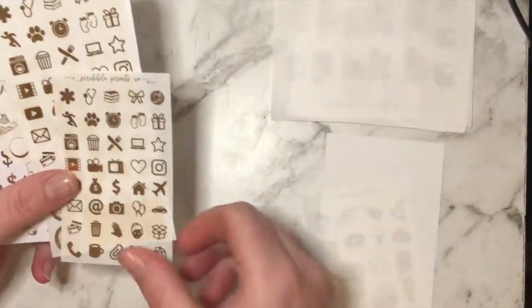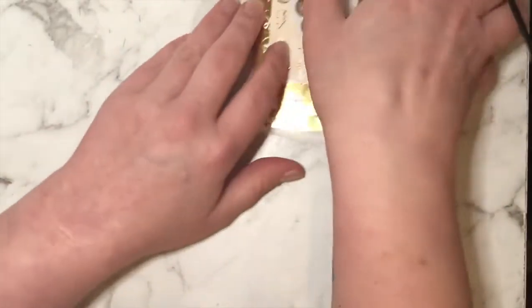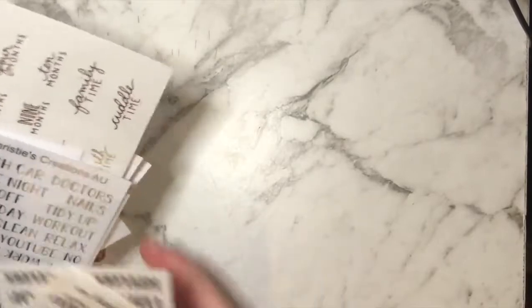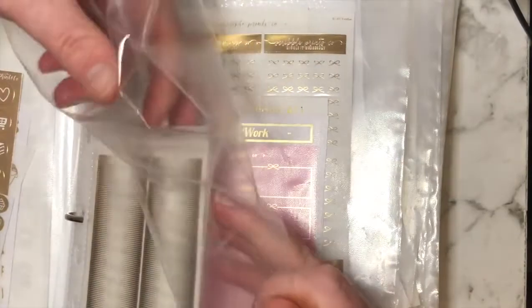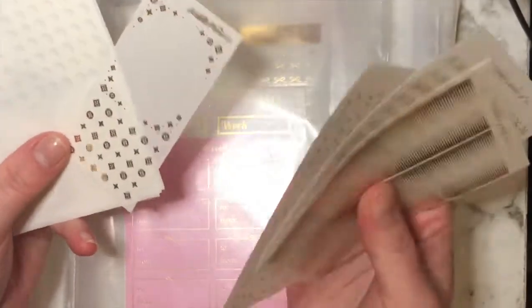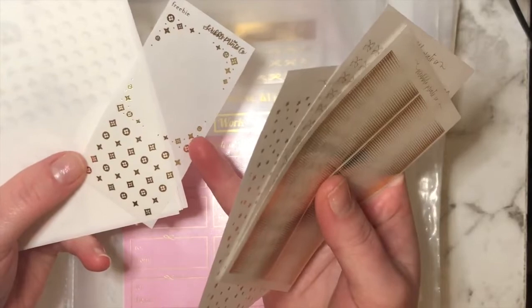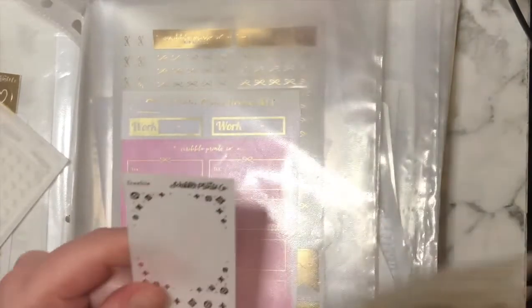There are some food mini icon ones here. Basically showcasing what I've got so I can get a memory refresh and decide what I want to order. I don't often dive into foil by the way, so that's how this is working for me. Then we've got some headers — these are all Scribble Prints Co stuff — and a little full box section with what I think are actually headers or deco. Then full boxes on this side.